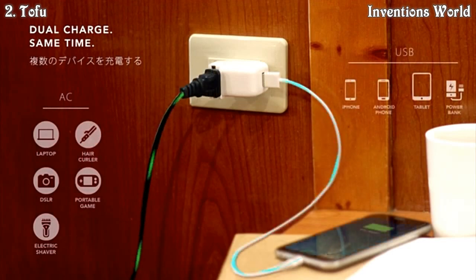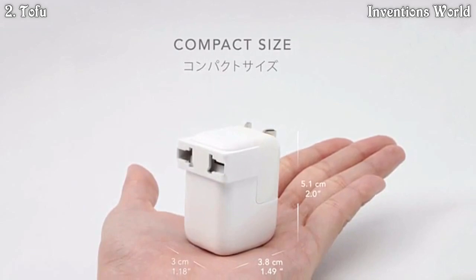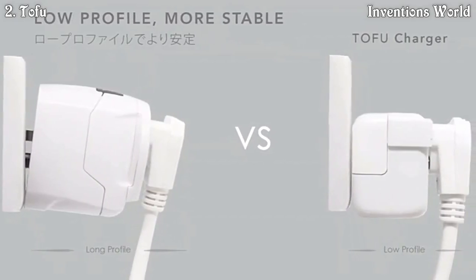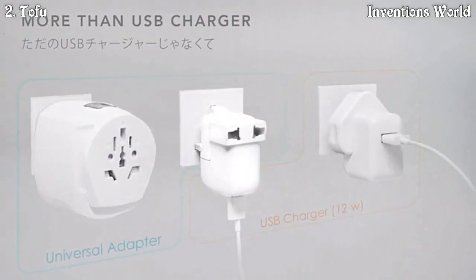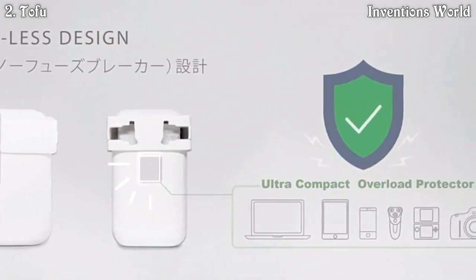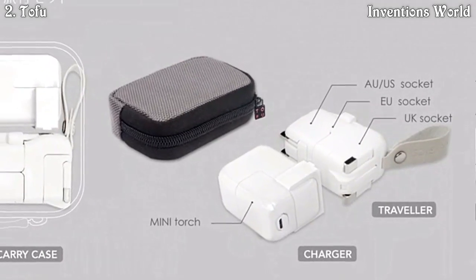Simultaneously also for your laptop and other AC charging devices. The tiny size of Tofu minimizes leverage from the wall to prevent inconsistent contact with the socket. The Tofu Charger is more than just a USB charger — it's powerful and adaptable, and the special fuseless design guarantees charging safety.